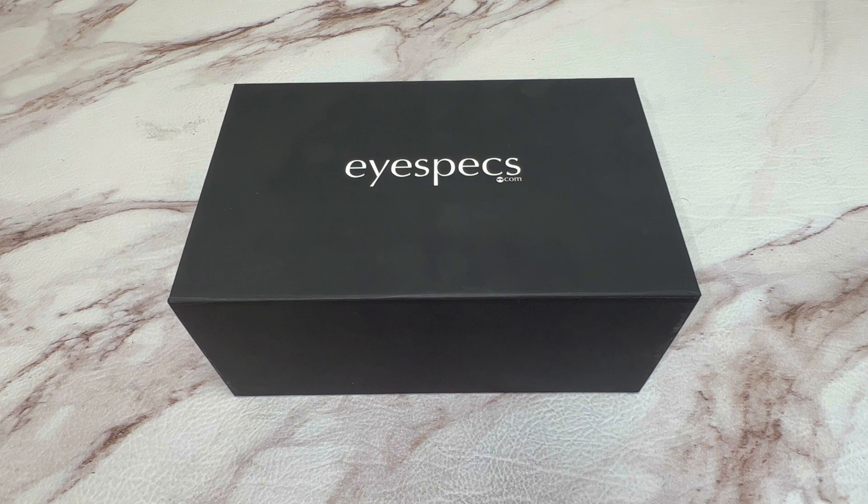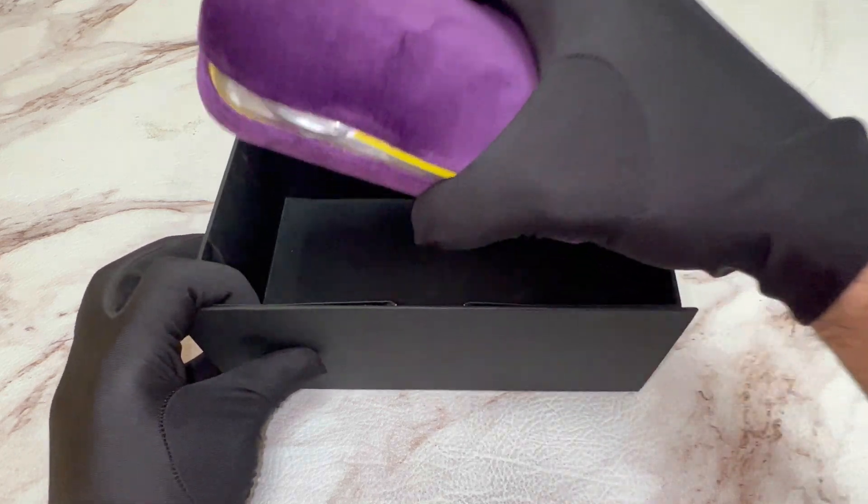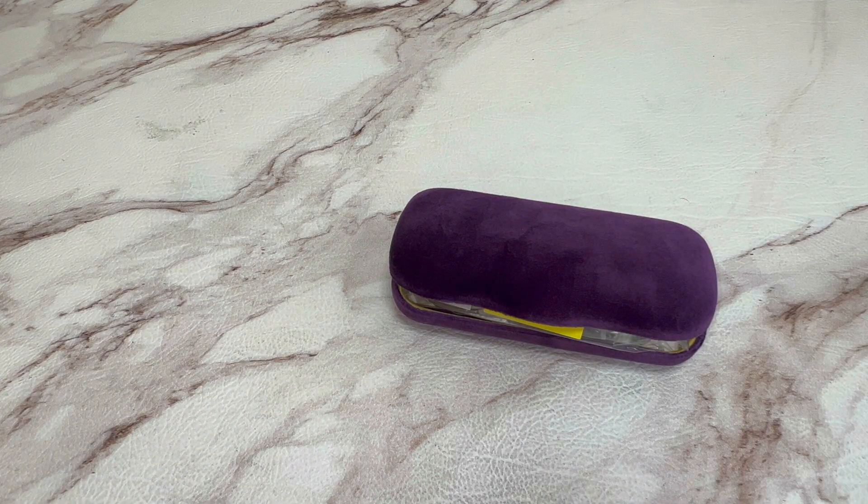Hi everyone, greetings from iSPEX.com. Today I'll be unboxing Gucci eyeglasses model GG0844O.